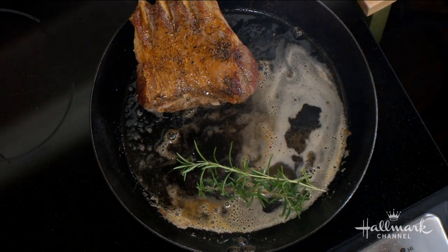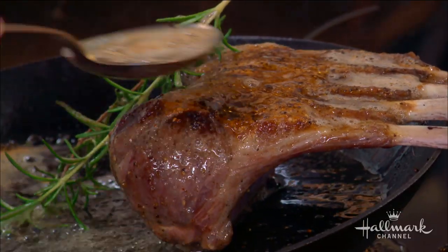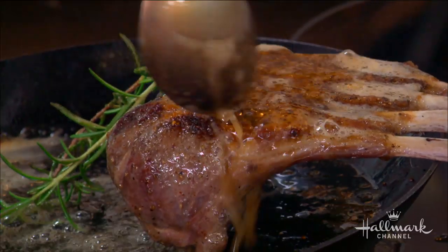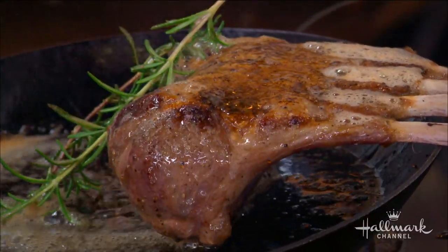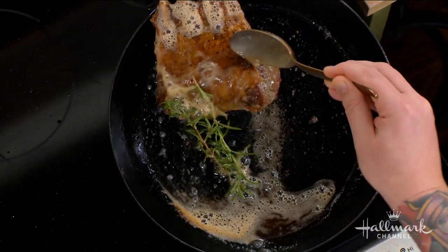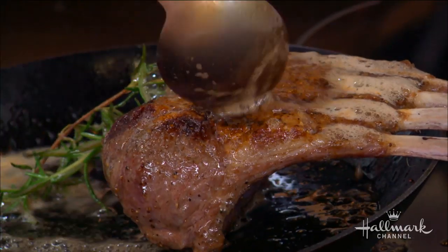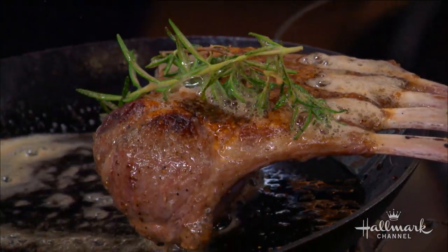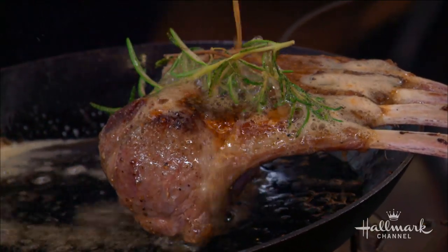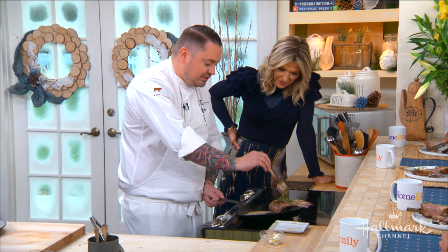One of my favorite things is rosemary — as this rosemary toasts, your entire house is going to smell wonderful, especially in wintertime with a fire going and a glass of red wine. Just gently baste away from you so you don't bring hot oil toward yourself. You could actually cook the meat all the way to your desired temperature just by doing this on the stovetop, but we will finish it in the oven. I like to drizzle the butter over the rosemary and baste — you can see it glistens and toasts those herbs, imparting flavor all over the rack of lamb.